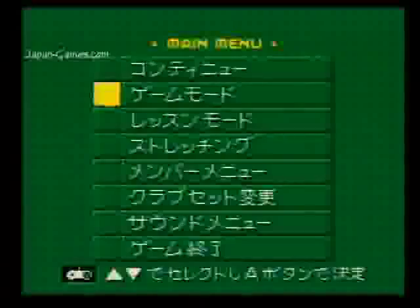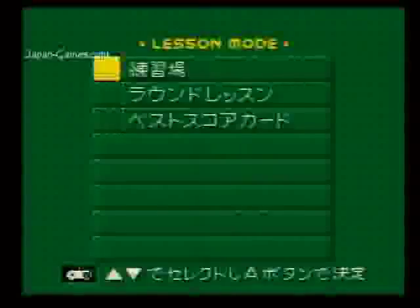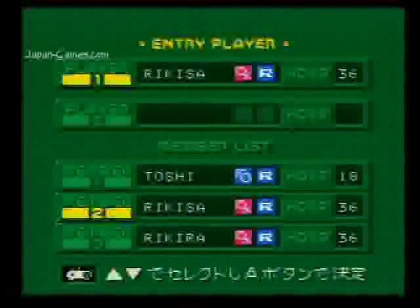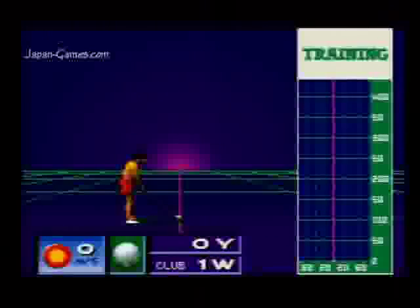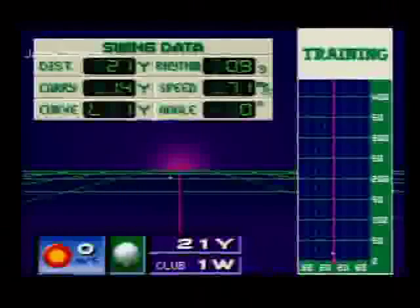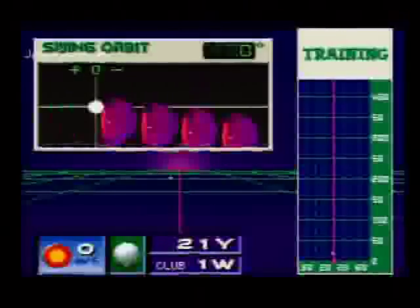You can choose to continue, which is the first option, or go to game modes. And we'll go to lesson mode — this is the most interesting part. You can choose a virtual reality setting or you can choose to take lessons on the golf course. Choose your player. Here you can choose wind speed and wind direction. We'll just keep everything the same and do a light straight shot. It'll show you your speed data after, and it also shows you the swing orbit, which shows the position of the club striking the ball. You can see it was a straight shot, somewhat.